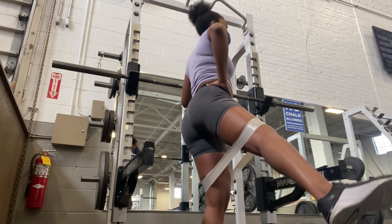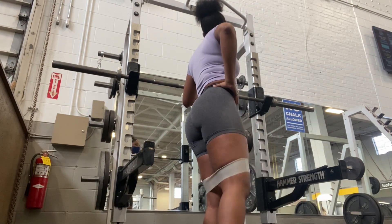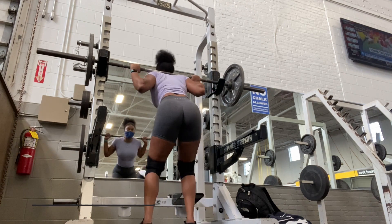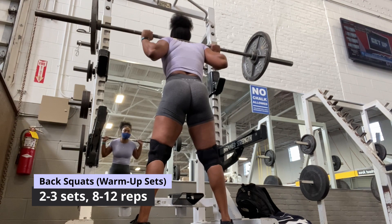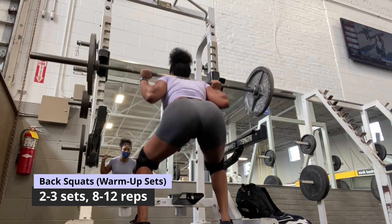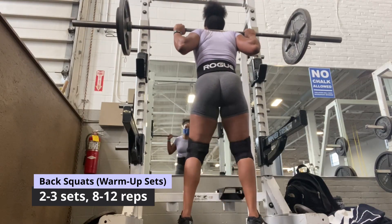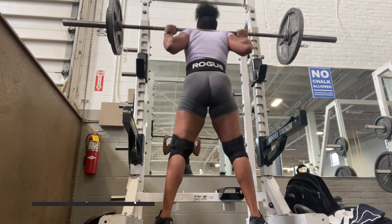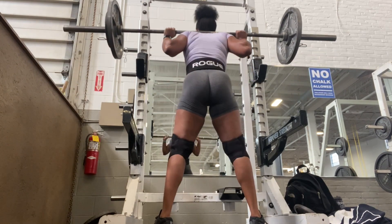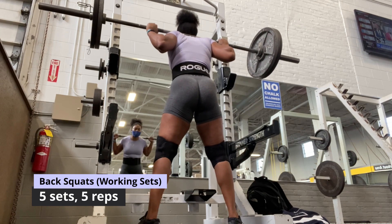I get some banded movements in before my warm-up squats. I start my workout with back squats, which is one of the staple exercises for my lower body day. I do a few warm-up sets starting with just the bar for 10 to 12 reps, then add weight each set — 135, then 155, then 185. For my working sets, I'm squatting 225 for five sets of five reps.